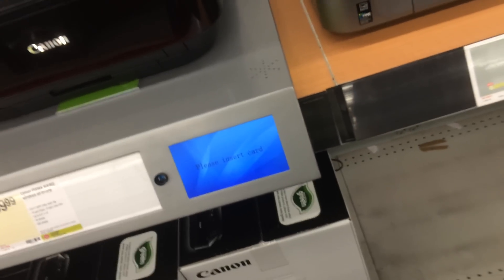YouTube, this is West, and I'm just here to show you how to install Mac OS X on a Staples CompuPro 9000.